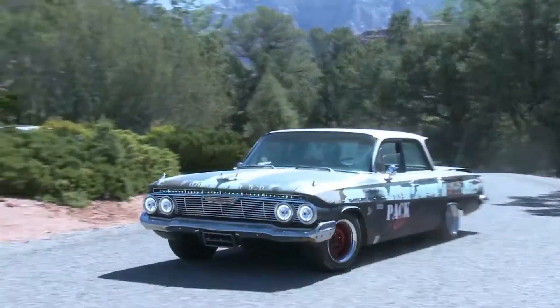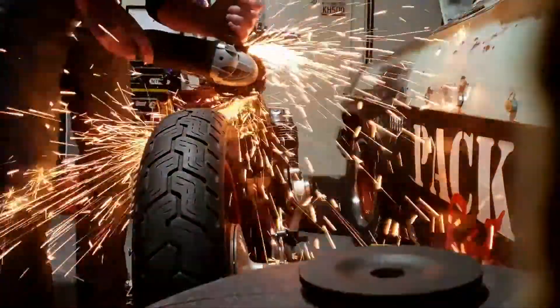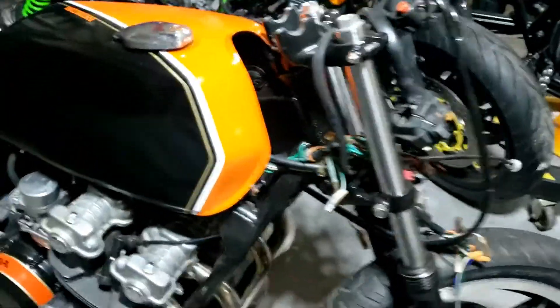Welcome back to the CBBB project. There we have it — double pinstriping. Lovely.